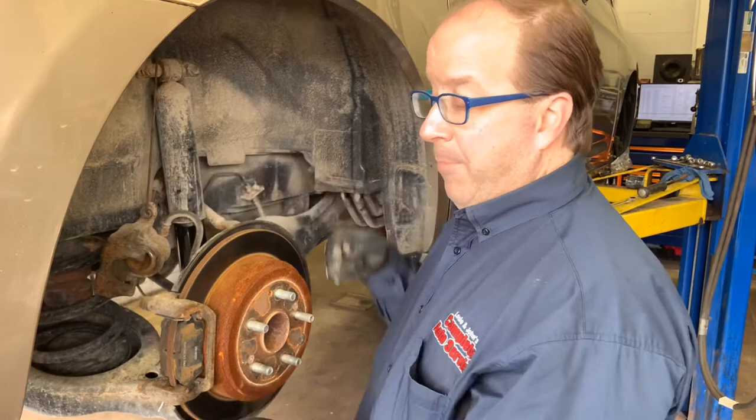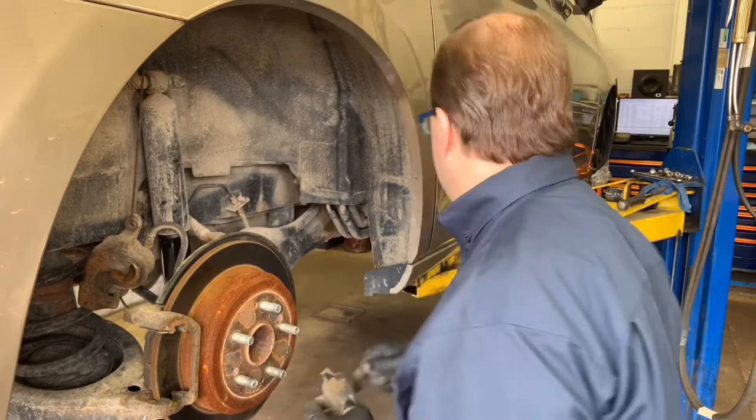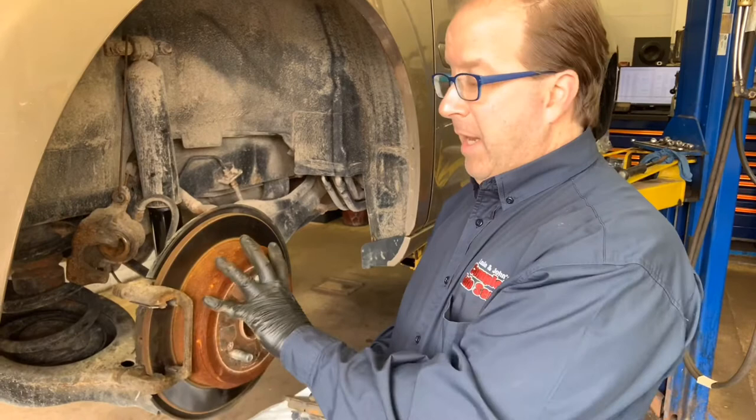From that point, your certified master technician will remove the brake pads, which reside right here and look like this. Below the brake pads reside stainless steel shims that they actually glide on — those will be replaced as well. They come in a kit of four: an upper and a lower on this side and another set on the other side, so a total of four.